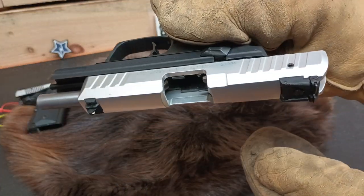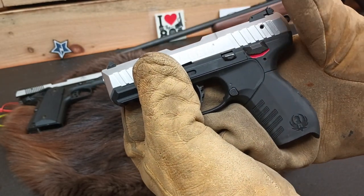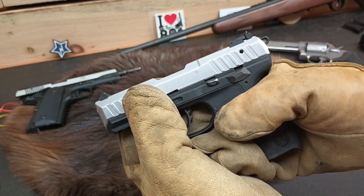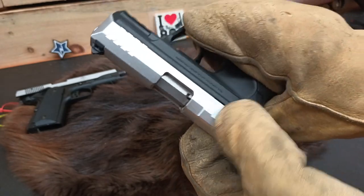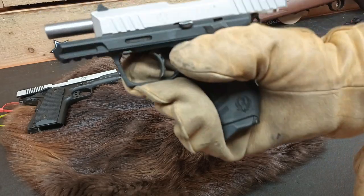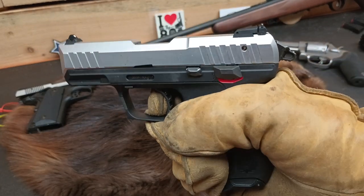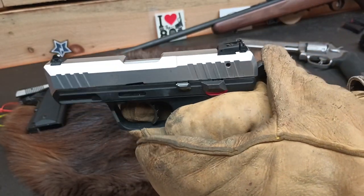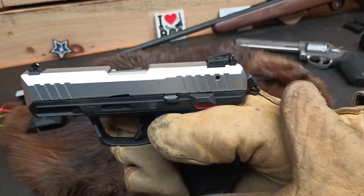Ruger SR-22. This one is unloaded and has a decocker on it, so when you put it up into safe it decocks the action. Fire is backwards on this — up is fire, down is safe. That's why I didn't like this platform; it seems exactly backwards. Fire. Safe. Bad idea. Unloaded magazine. Safety is still on. Safety is off. Double action — yeah, that's not going to work for any accuracy. But if we cock the hammer, we could probably get some accurate shots. And then again, the decocker.